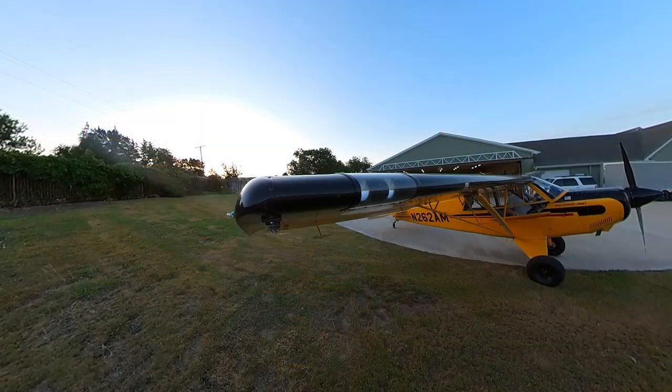Hi, I'm Scott Perdue, and today on Flywire we're going to do another backyard flight test video. This time it is to establish performance differences between the metal 76-inch Hartzell prop and the 80-inch MT Composite Ultra prop.